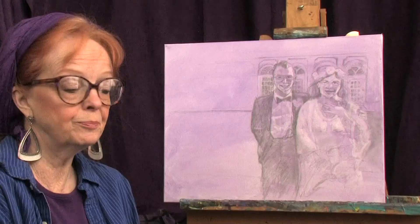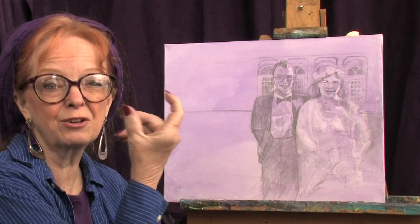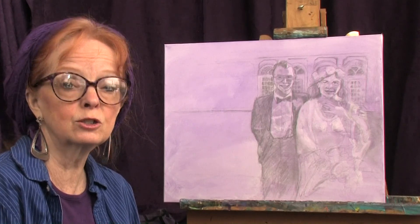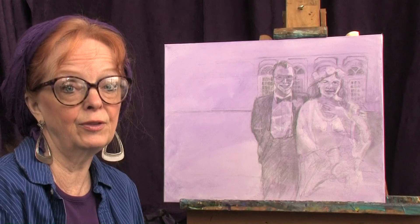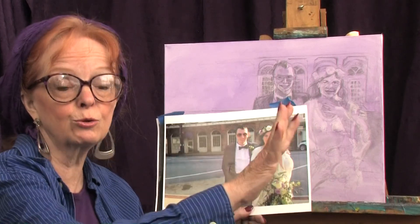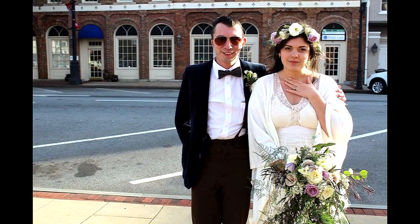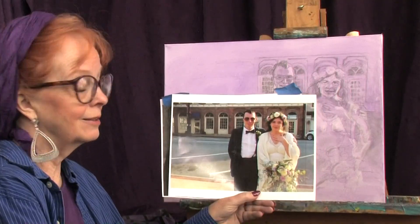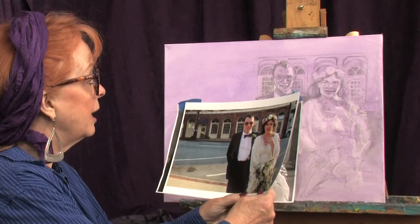I'm going to show you how I did it. This is a 16 by 20 stretched canvas — one of those thicker canvases that are about one and a half inches deep, so the painting doesn't have to be framed. I find that my customers really enjoy not having to put a frame on them, and they look a little more up-to-date and modern in their display. So I took the photograph from the online site — they sent it through an online attachment — and I printed it off on really good quality photo paper.